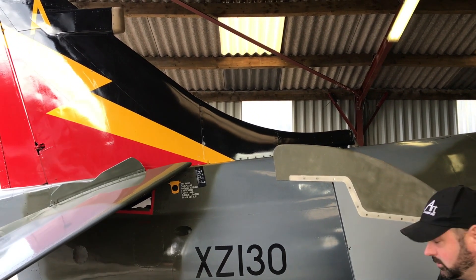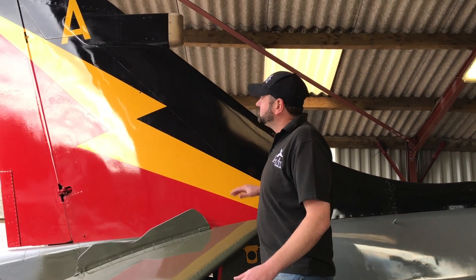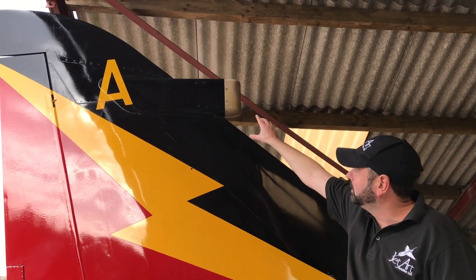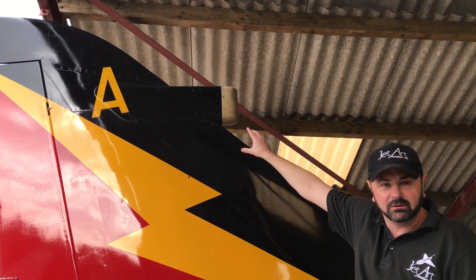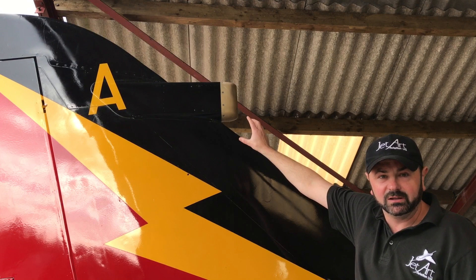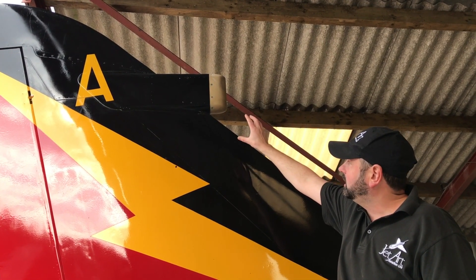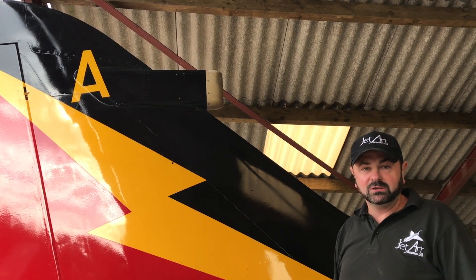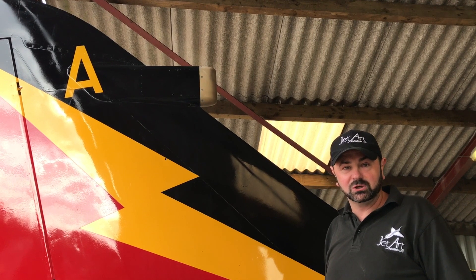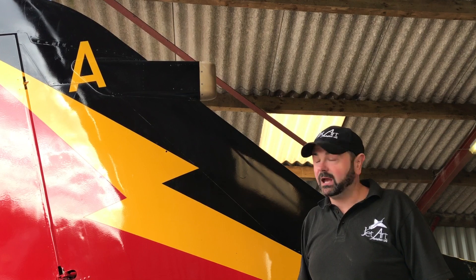I'll zoom up the steps and show you what's going on on this fin. This is a GR3 specification fin and as you can see there's a fairing on top which is a modification done in the 1970s where they added a forward facing radar warning receiver in the front leading edge of the fin. What we have to do on this aeroplane is demodify it and turn it back to earlier specification which is Harrier GR1, which is as XB741 flew in the air race.